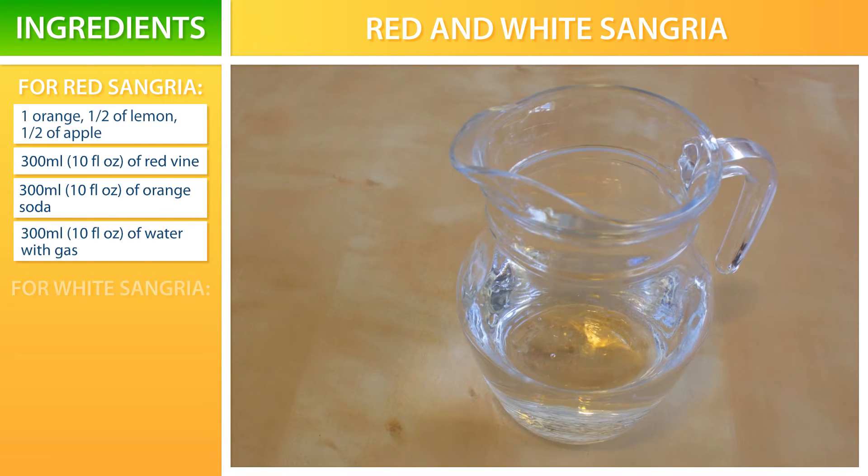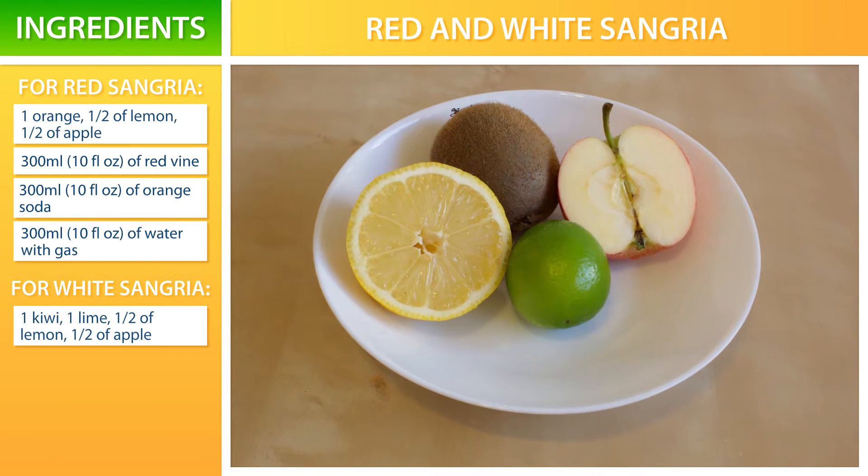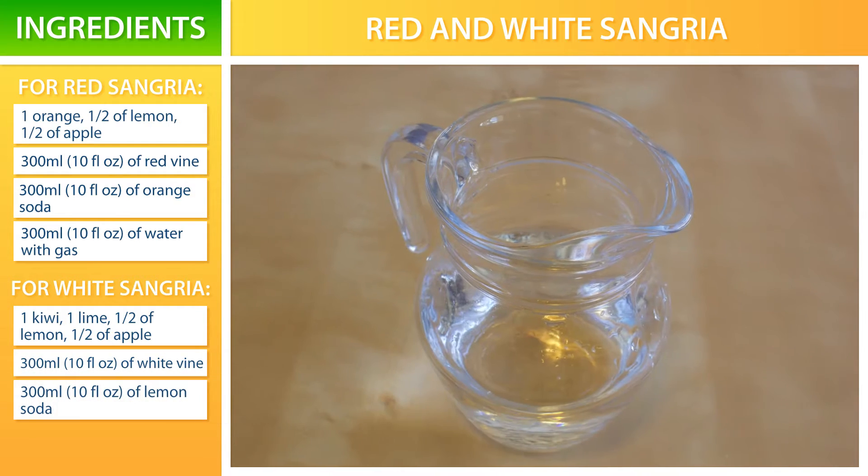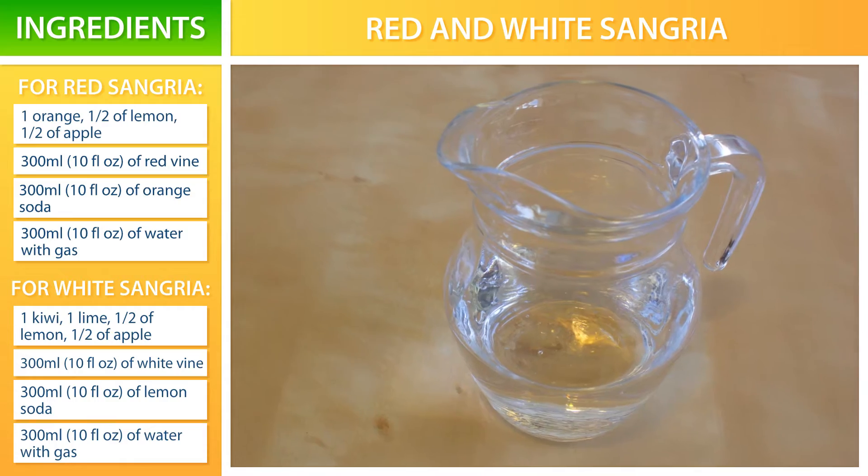You don't need to buy an expensive wine for sangria. Its taste is going to be mixed with all the fruit and soda flavors anyway, so the cheapest one fits just perfect.